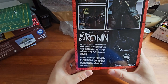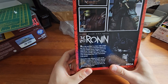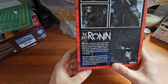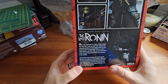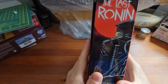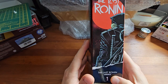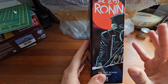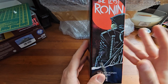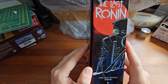'What terrible events destroyed his family and left New York a crumbling post-apocalyptic nightmare? All will be revealed in this climactic turtle's tale that sees long-time friends become enemies and new allies emerging in the most unexpected places. Can the surviving turtle triumph?' On the side, we have the number of the figure, which is number one. I assume the unarmoured version is number two, and the ones coming later this year and next year will be three, four, et cetera — but I don't know for certain.